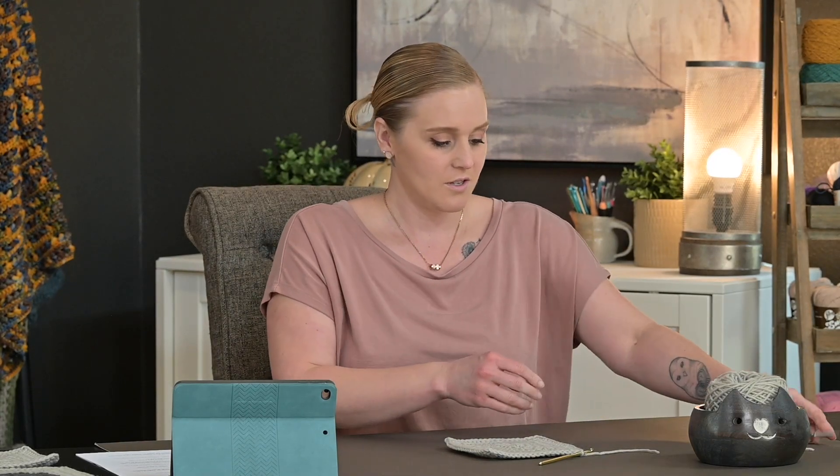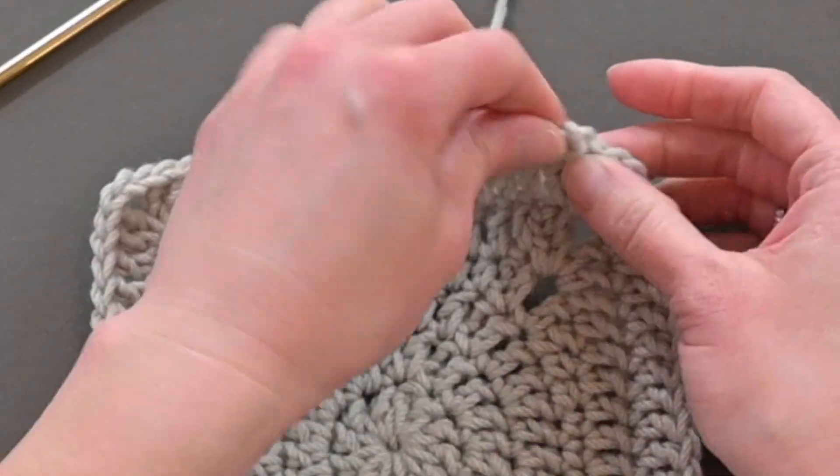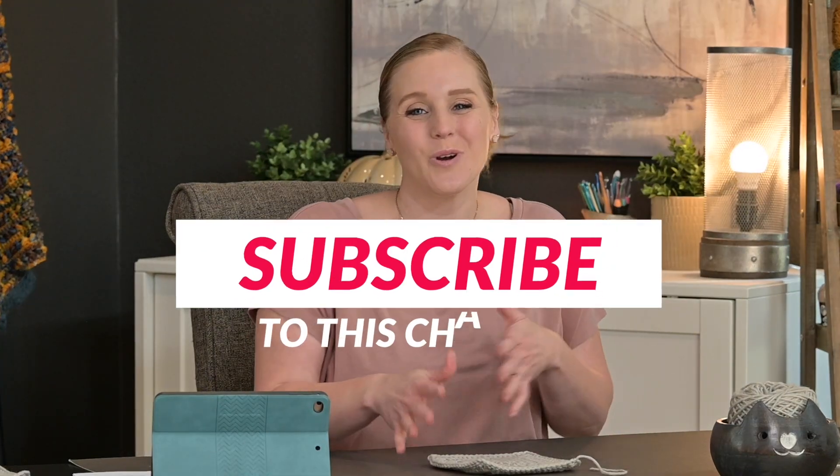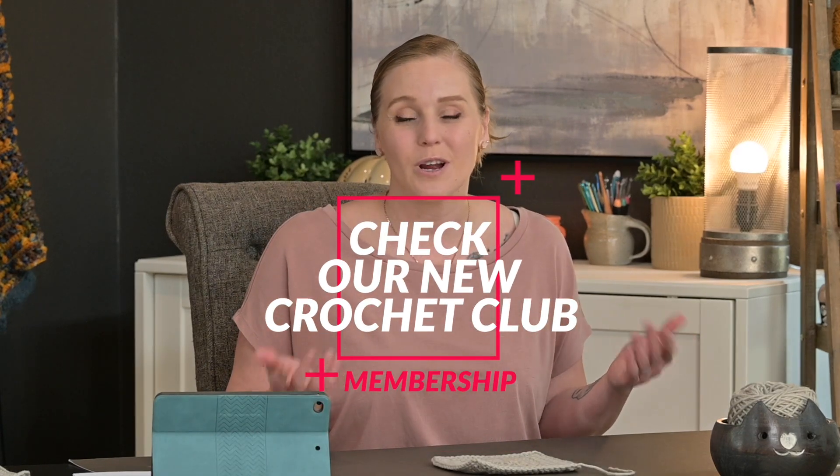We're done! If you wanted to keep going and make a larger square, just keep repeating round six until you have the size square that you desire. Go ahead and cut your yarn, leaving enough tail to weave in your ends, yarn over, pull that through your loop, and pull tight for a tie off. The only thing left to do is weave in your ends and then make as many as you want for whatever granny square project you'd like. I hope you had a lot of fun working on this granny square with me. Check out my granny square tutorials playlist, and swing by my website to check out my brand new membership program, The Crochet Club. Thank you so much for crocheting with me today — I'll see you at the next one!